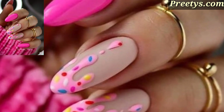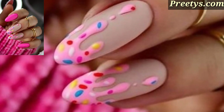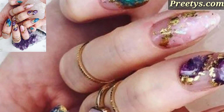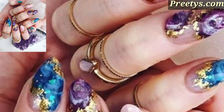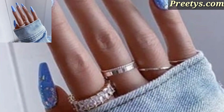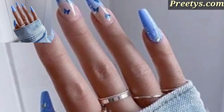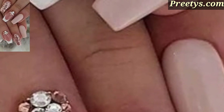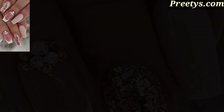Here are some acrylic nail art ideas to inspire you. Instead of the traditional white tip, try a French manicure with a pop of color or glitter on the tips for a modern look. Create a gradient effect by blending two or more colors seamlessly on each nail. Ombre nails can be subtle with similar shades or bold with contrasting colors.